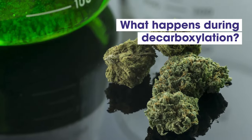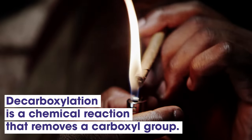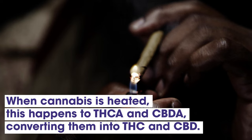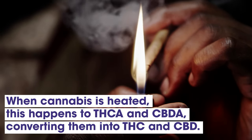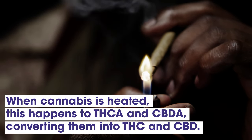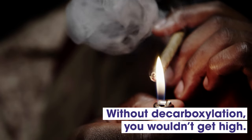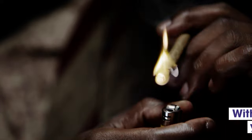What happens during decarboxylation? Decarboxylation is a chemical reaction that removes a carboxyl group. When cannabis is heated, this happens to THCA and CBDA, converting them to THC and CBD. Without decarboxylation, THCA and CBDA wouldn't be converted to THC and CBD and you wouldn't get high.